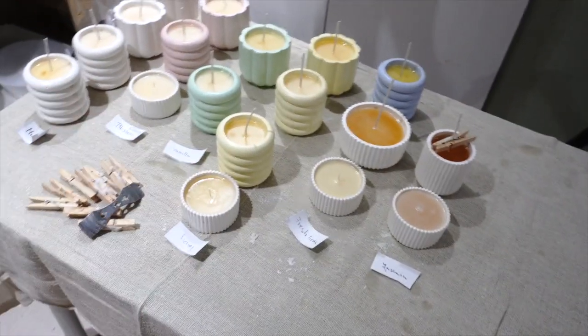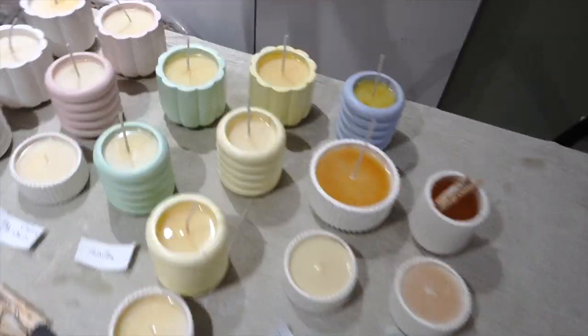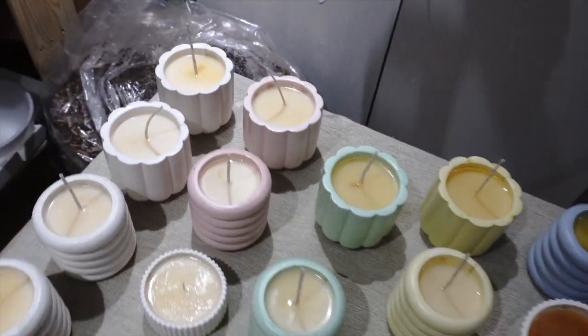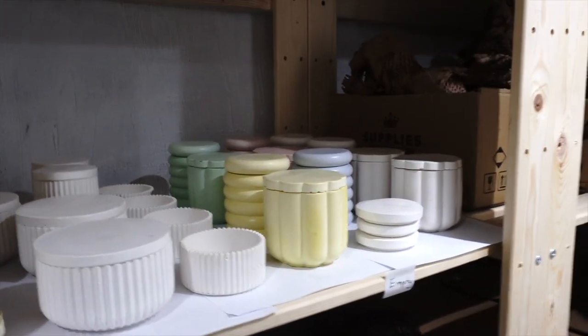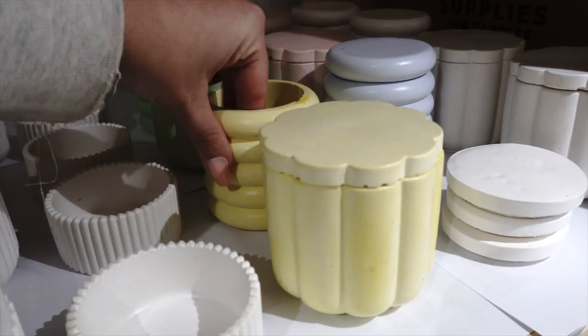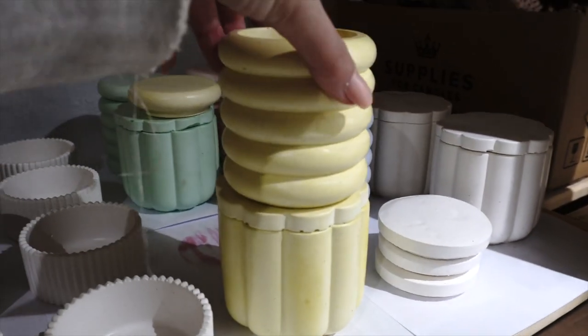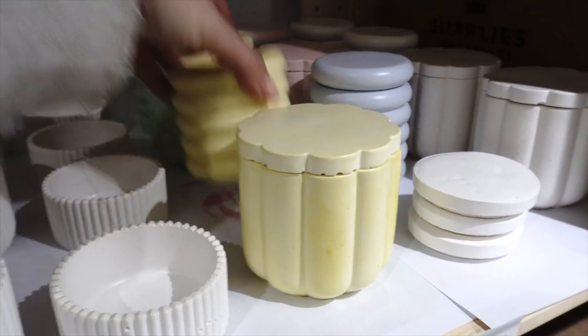I've got the hot gun here to fix things and make sure the top is nice and smooth. We still have quite a lot of empty jars — I'm not going to fill everything up. I was also thinking to sell these jars as empty pencil holders or anything like that, so I might give that a go.